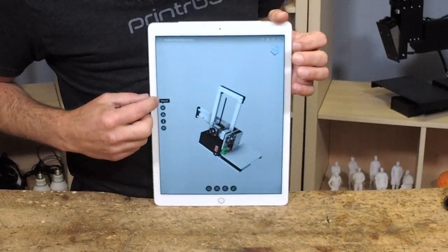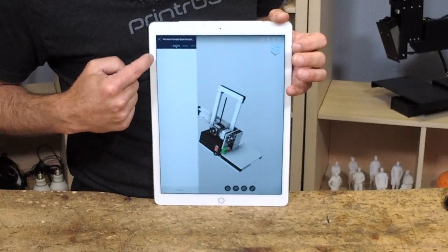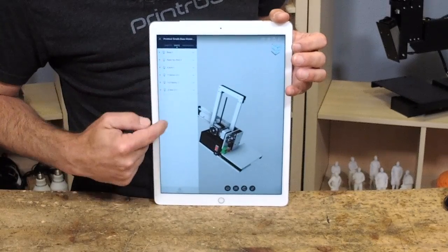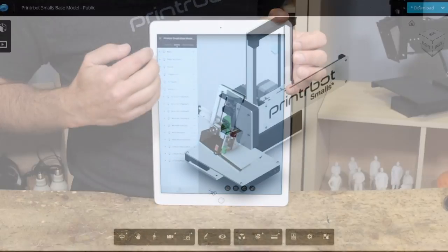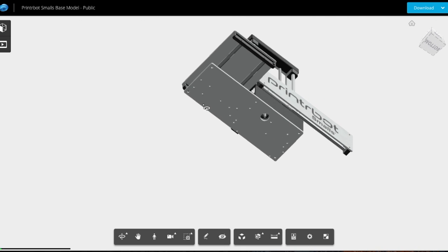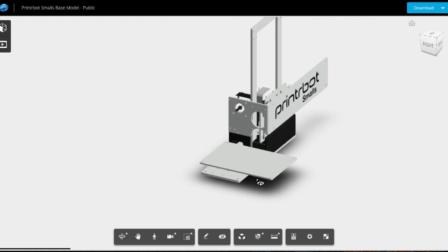If you actually want to see the files themselves, you can look at every single part and expand to see what's inside. This is available on not just iPads, but also on your computer.